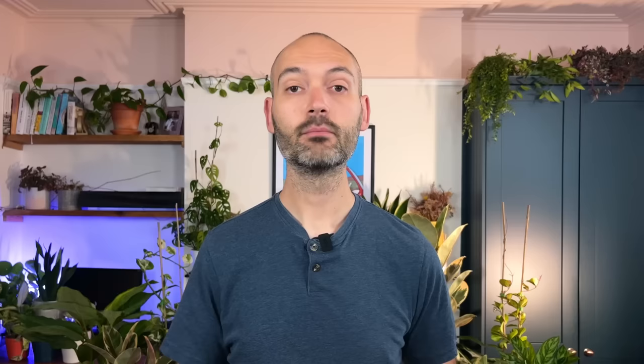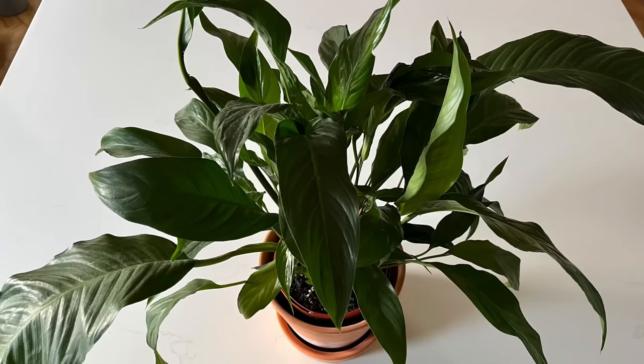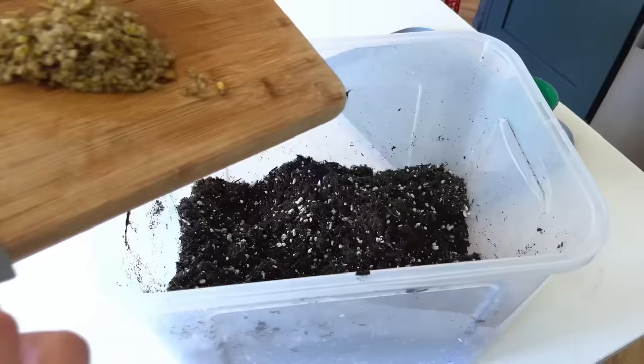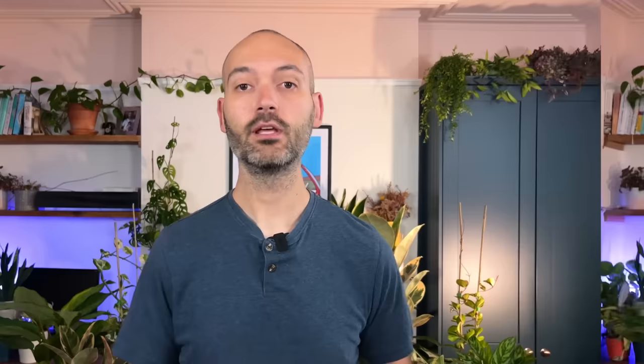Peace lilies are hungry plants. Much like kids hungry for snacks, peace lilies need to be fed more often than your other house plants during the growing season. I feed mine with a liquid fertilizer at least once a month in the growing season, which keeps the foliage green and provides nutrients needed to flower. Flowering plants need potassium, one of the three macro nutrients in fertilizer, so use a potassium-rich fertilizer in spring and autumn for the best chance of blooming. A great hack is to use banana peel in the soil, which gives the plant a boost in potassium over time.